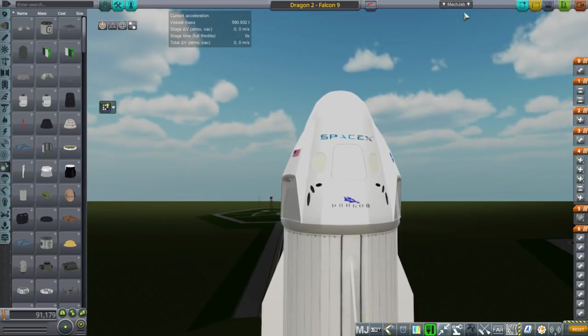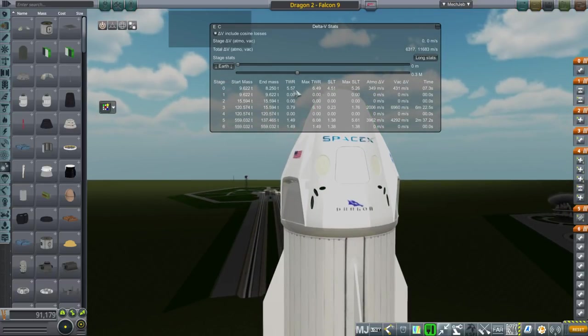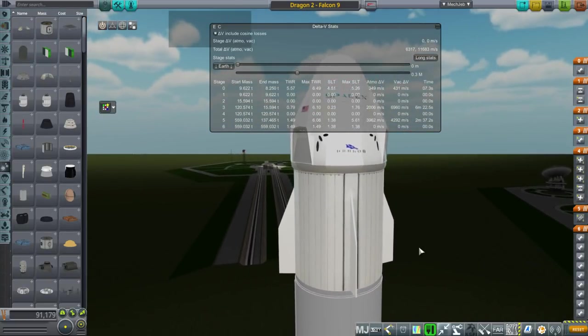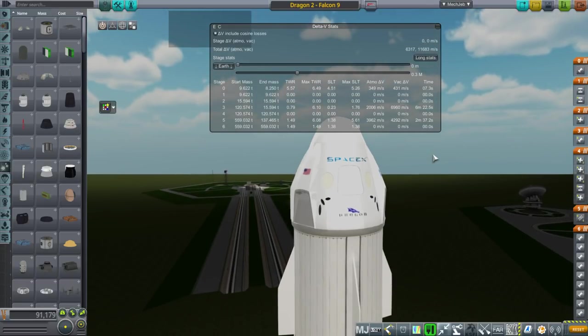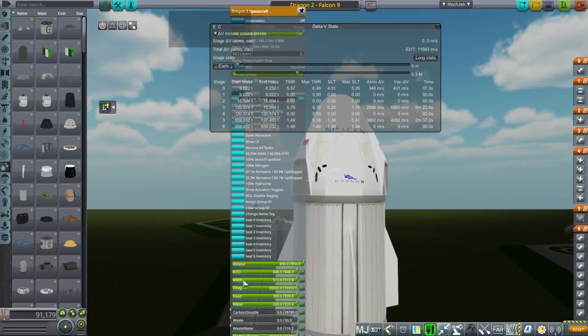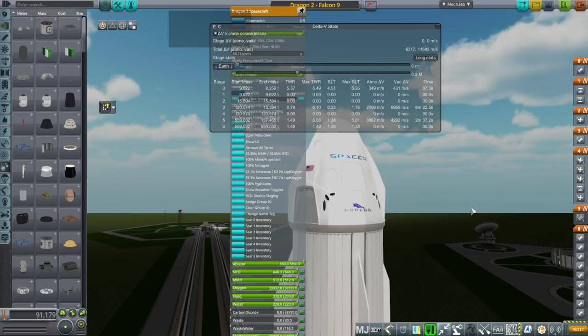Interestingly, looking at the specs of the Dragon 2, its thrust-to-weight ratio on the Super Dracos is not that high — it's actually 5.5 to 6.5. They are to spec, so there's nothing I can do about that. That's surprising for a launch escape system to be that low — usually it's breakneck acceleration. And again, about 7 seconds of fuel. The MMH and N2O4 for the Super Dracos is to spec: 1,388 kilograms.